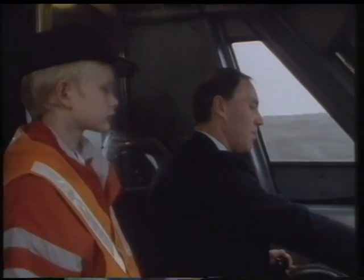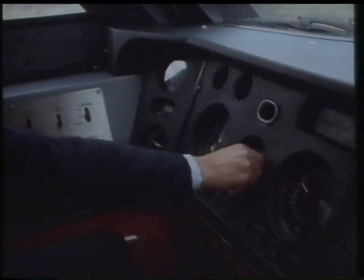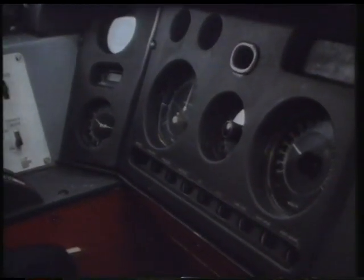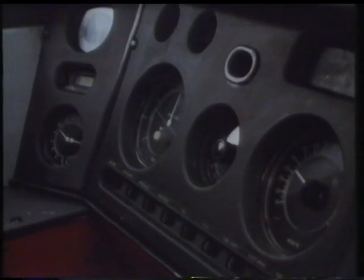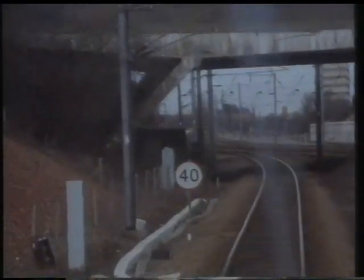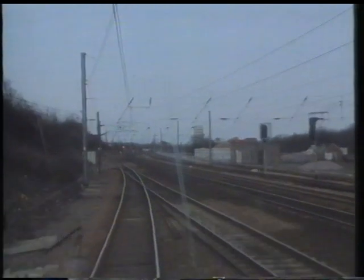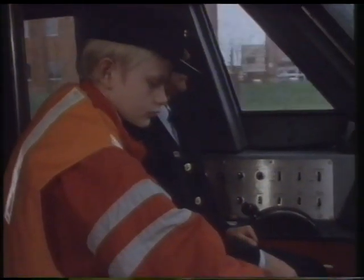If you see there, Adam, I'm changing now the speed selector switch from 75 to 40, opening the power controller as we're coming off our branch line. You can see the 40 board in front of you — that's our speed to come off the branch line. If you look over to your right, you can see our main line out of London. We are now going onto our main line proper.